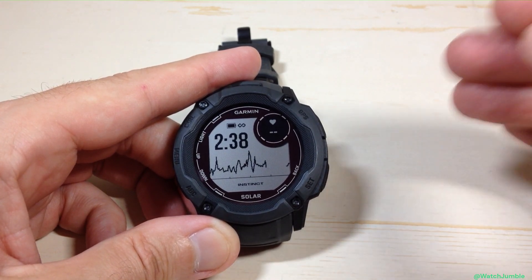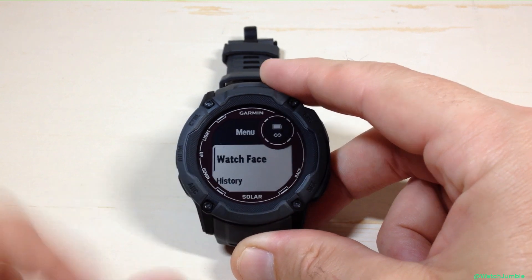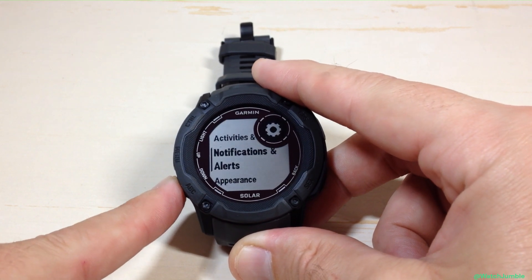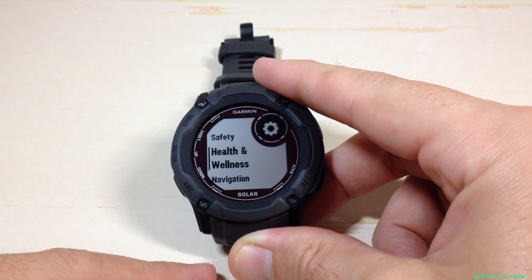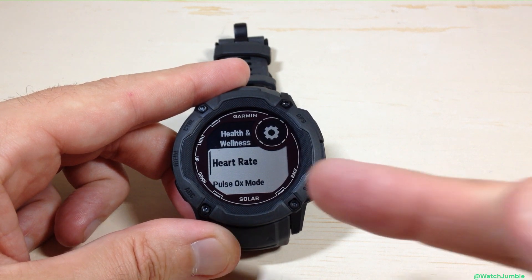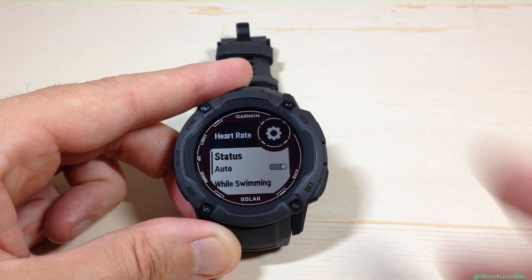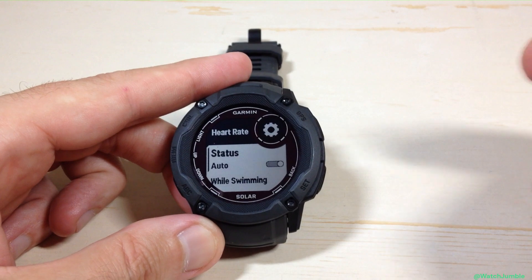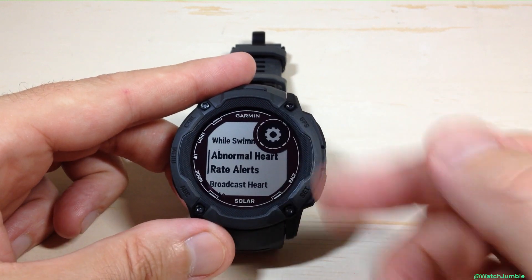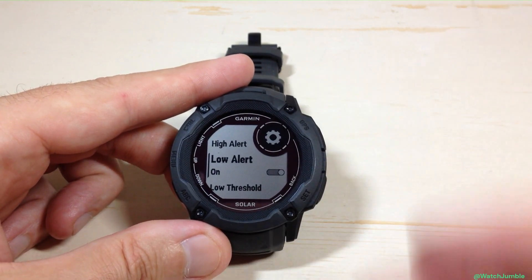Now I'll show you how to set up those alerts without using the glance. From the main watch face, press and hold the menu button — that'll take you to the main menu. Use the up or down button to go through the options and look for Health and Wellness. Press the GPS button, and the very first option under Health and Wellness is Heart Rate. Press GPS and we're in exactly the same place as we got to through the glance. You'll notice the status — if you turn this off you can't use any of these features — but while it's on you can get to your abnormal heart rate alerts and go through the exact same settings.